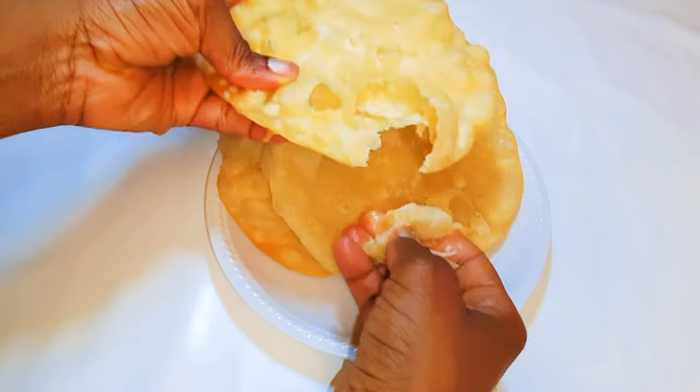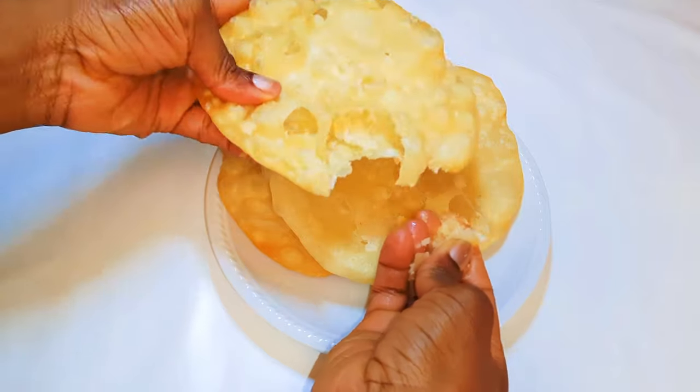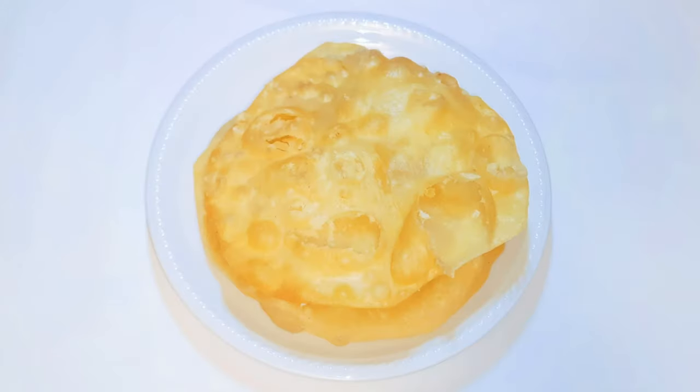So after frying everything, this is what we have here. This is so crispy and delicious.